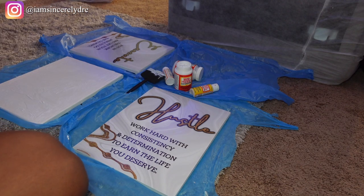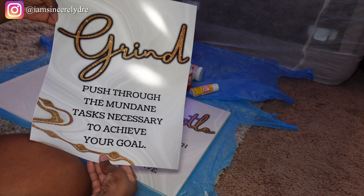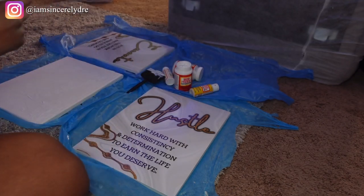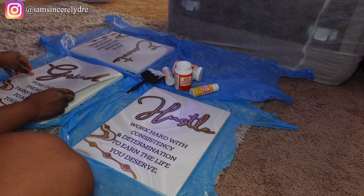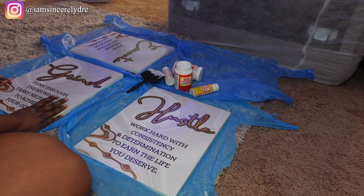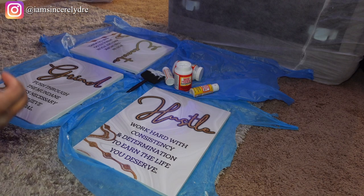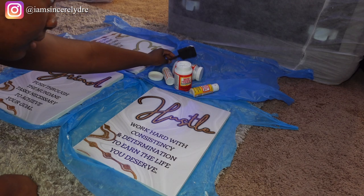Now that I've put an even layer of glue on the next canvas, I'm placing this picture — this one says 'Grind, push through the mundane tasks necessary to achieve your goal' — and doing the same thing: laying it down flat and as evenly as possible.